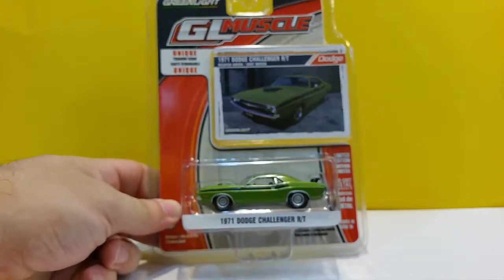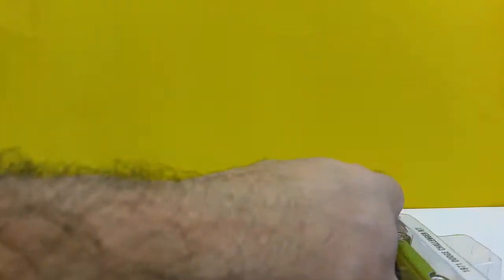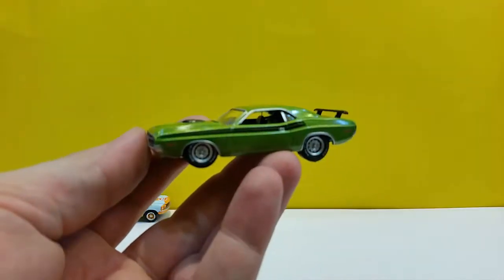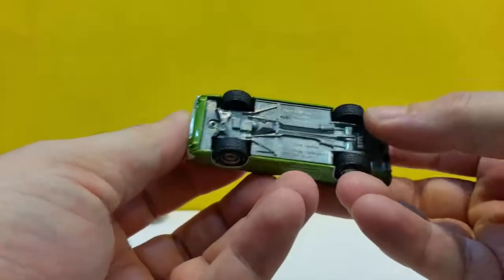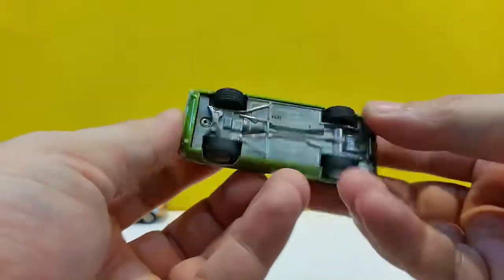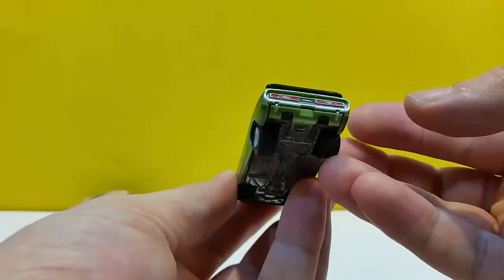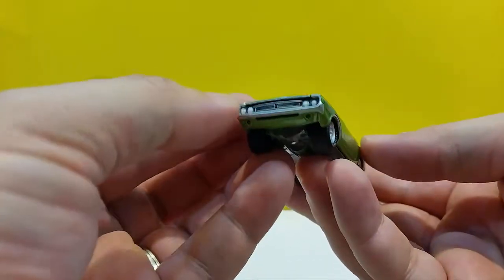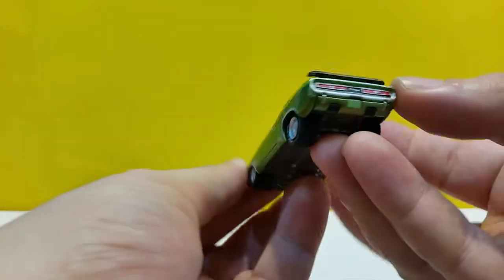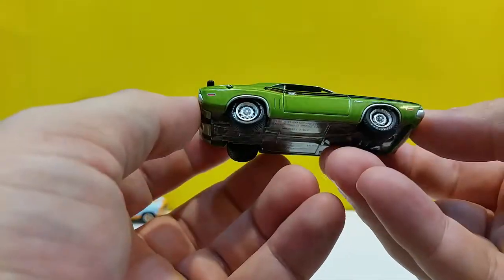Car number two. Nice green. This one has the steamroller tires and that's too bad. It would be okay in the back, but the front — seriously, look at that. Other than that, it's a nice release I guess.